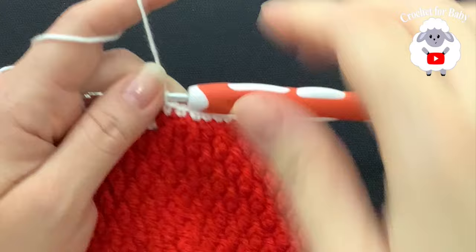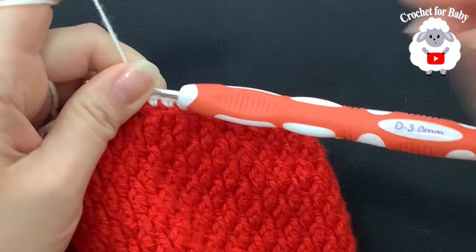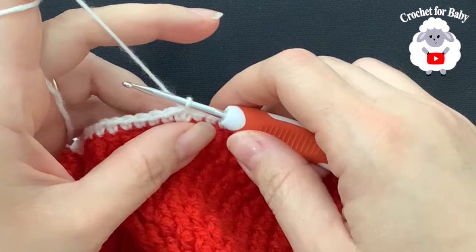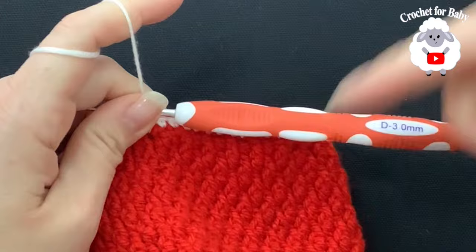Finish the single crochet row — I have 101 single crochets — and join on top of the first single crochet with a slip stitch. Now switch to a three millimeter hook. I used the 3.5 millimeter for the single crochets but I want the waistband to be more snug, so I'm going down half a hook size. If you're making this sweater in a different size, just go down half a hook size from whatever you're using.